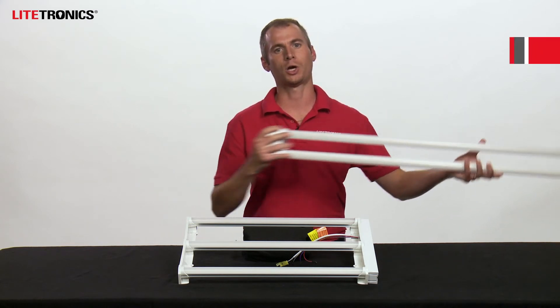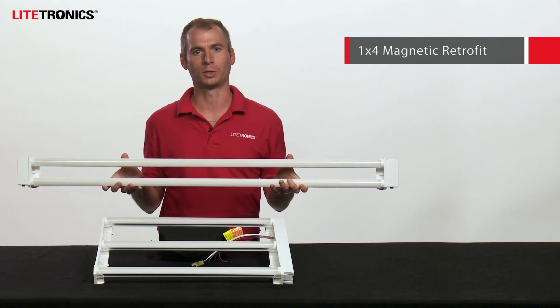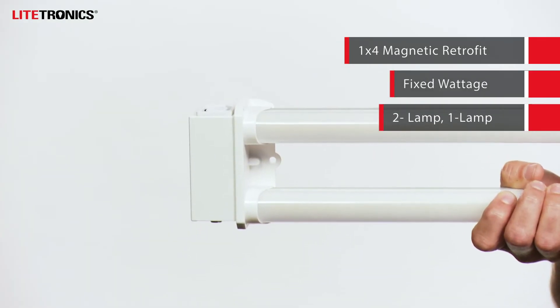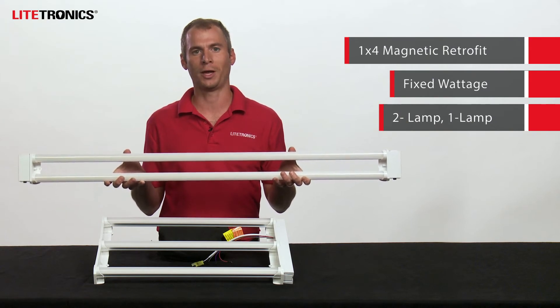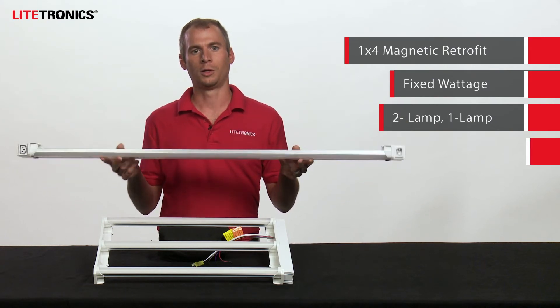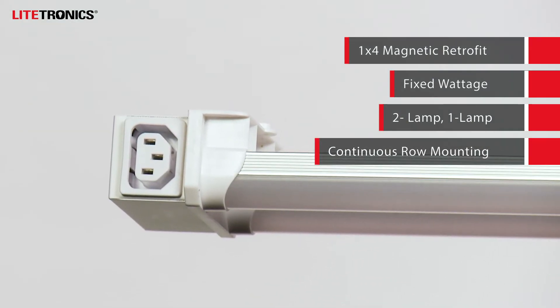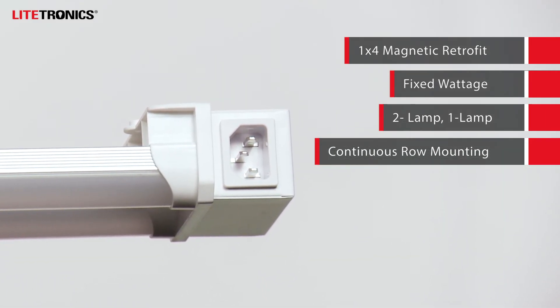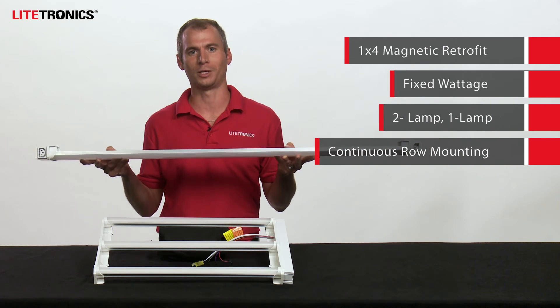In addition, Lightronics offers 1x4 magnetic retrofits. These are all fixed wattage; however, we have a 2-lamp model as shown and a single lamp model available. These come with a very convenient feature which enables continuous row mounting and direct end-to-end connection on a single power drop via daisy chain.